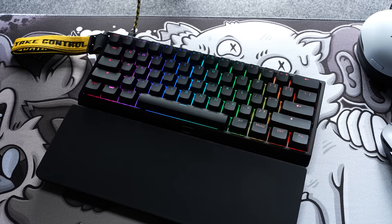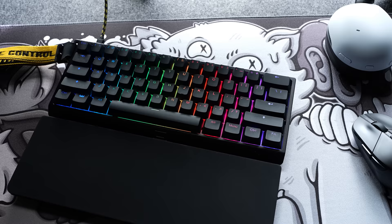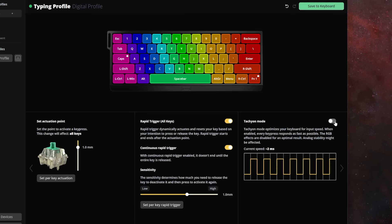The main reasons people avoid 60% boards is because they either need a dedicated F-row or dedicated arrows. I can't help you with the F-row, but the arrows here are handled amazingly. They have fully custom firmware and a mode called Tachyon that disables RGB and prioritizes inputs, lowering the latency of the board itself to under one millisecond. I can't test latency claims like that yet — I might have something on the way that'll allow me to test stuff like that objectively moving forward.